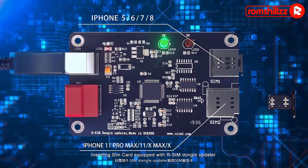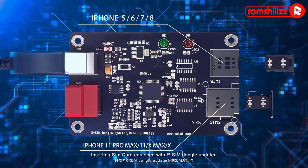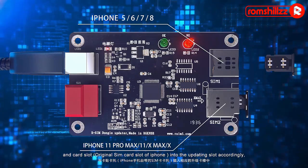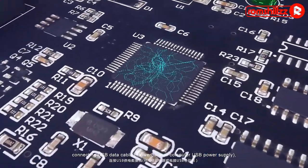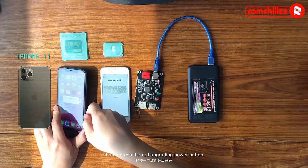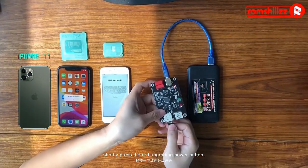Insert the same card into the Awesome Dangle Updater, arranging the card slots of the iPhone into the card updating slot accordingly. Then connect a USB data cable to a power bank or computer USB power supply.